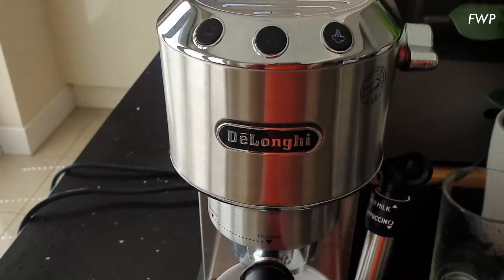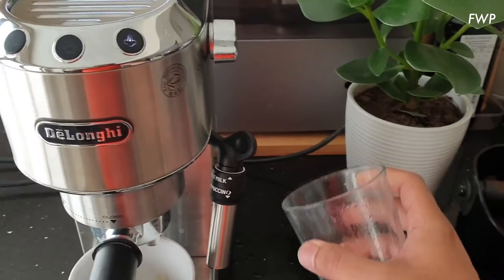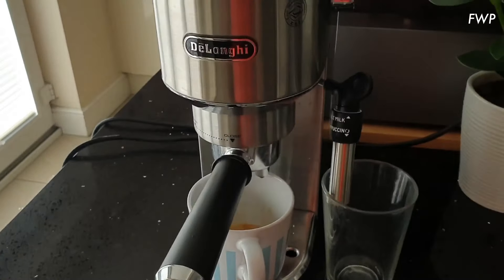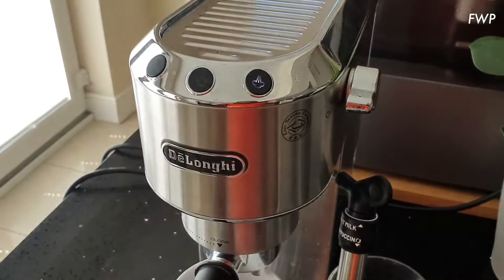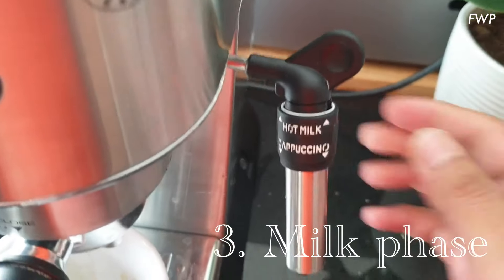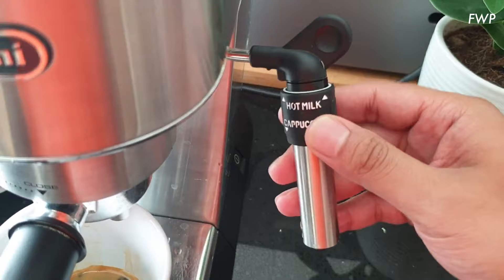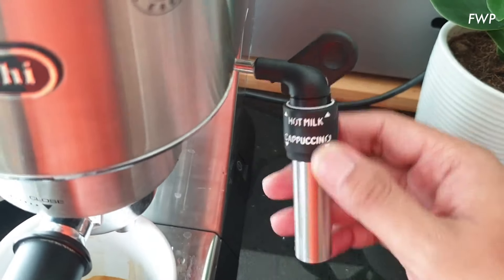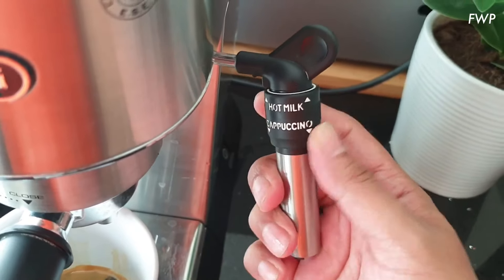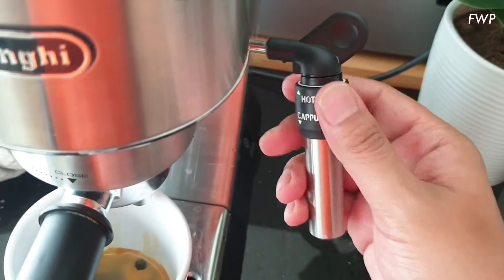Steaming temperature is higher than espresso temperature, so it takes a few seconds for the boiler to warm up. I've grabbed a glass to put under the spout of the steaming wand. The thing to understand with this steaming wand on the Dedica 685 — and bear in mind it's different to the 680, so this only applies if you've got the 685 — is that there are two modes: one is cappuccino, the other is hot milk.